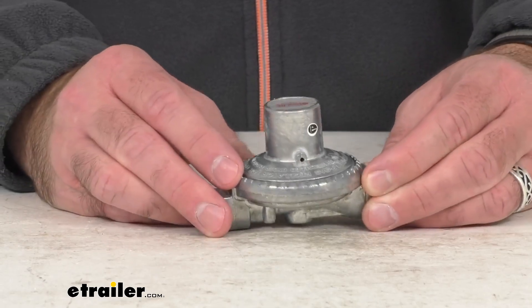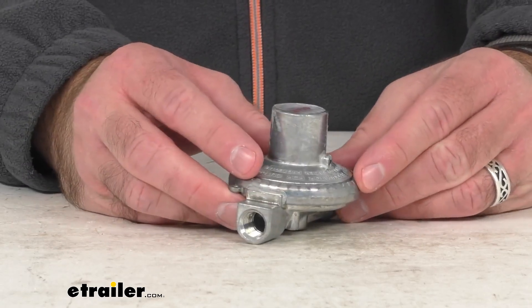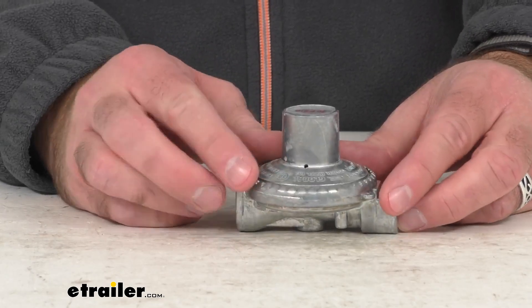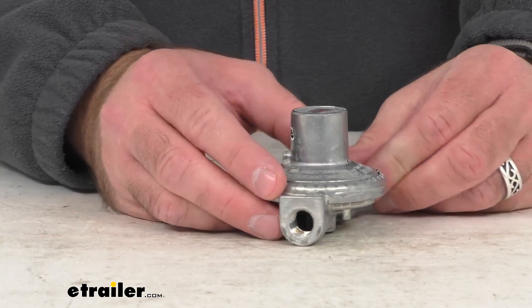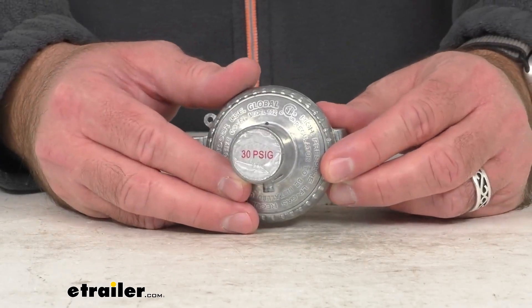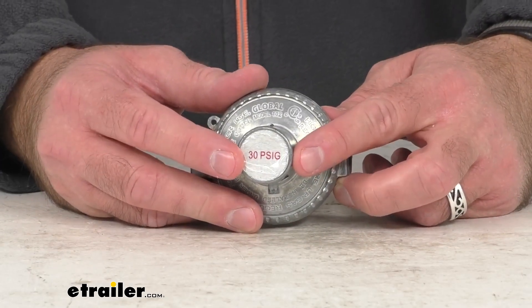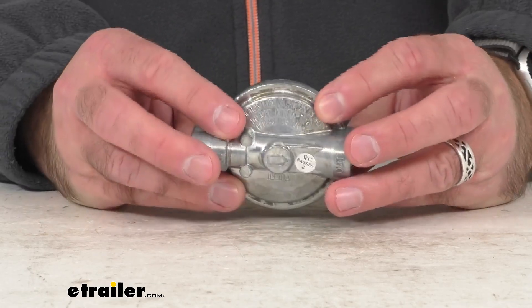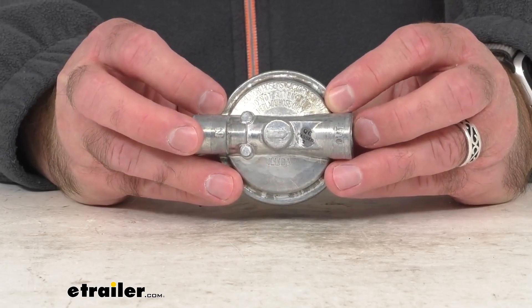This high-pressure single-stage regulator lowers pressure from your RV's propane tank before it travels to a two-stage regulator. This is commonly used on RVs with a secondary LP tank, and it reduces tank pressure to 30 PSI to stabilize gas so it can smoothly travel across your RV.